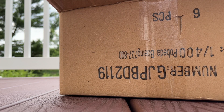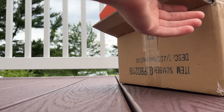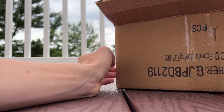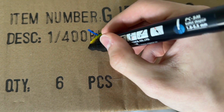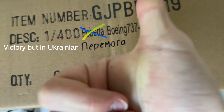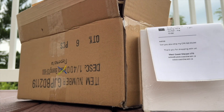Hello everybody, welcome back to another unboxing. As you can see, we have a pretty big unboxing here. I already opened the box because it's pretty big. We got quite a lot of models here — get into this unboxing.